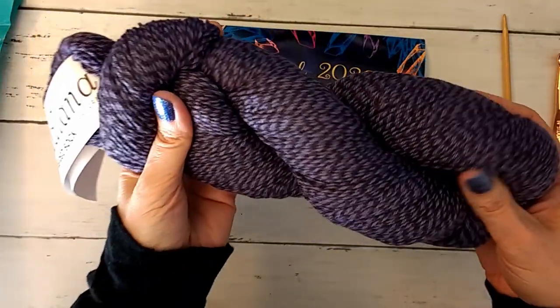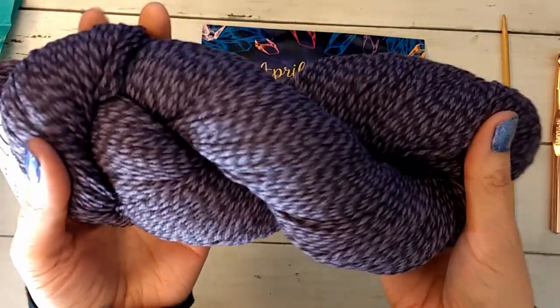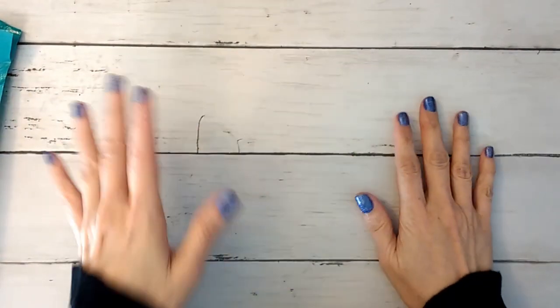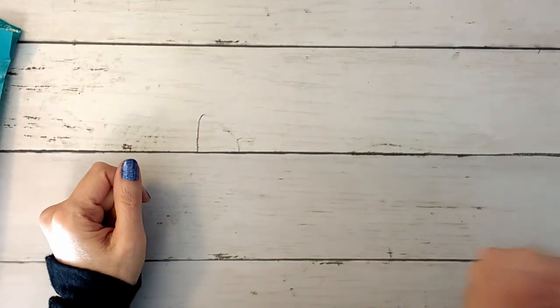I really like the yarn — that is a really pretty purple, I hope it's coming across well. I'm going to go ahead and open the second one, but I'm doing them in separate videos because I'm trying to keep the videos relatively short since my upload time is really slow right now, probably because everybody's at home using the computer. I will open the second one in the next video.